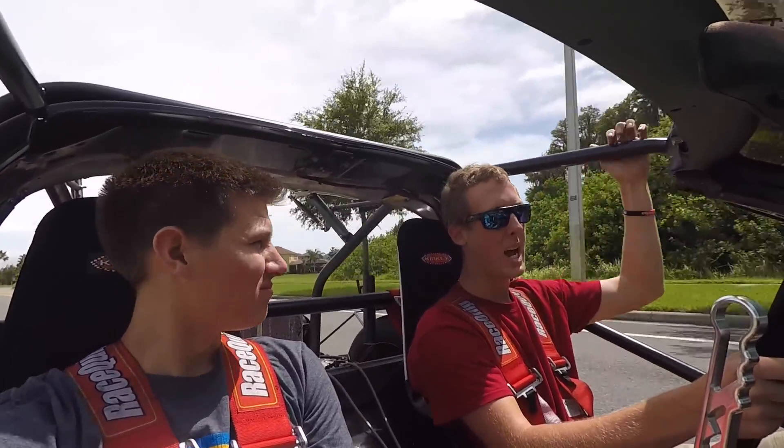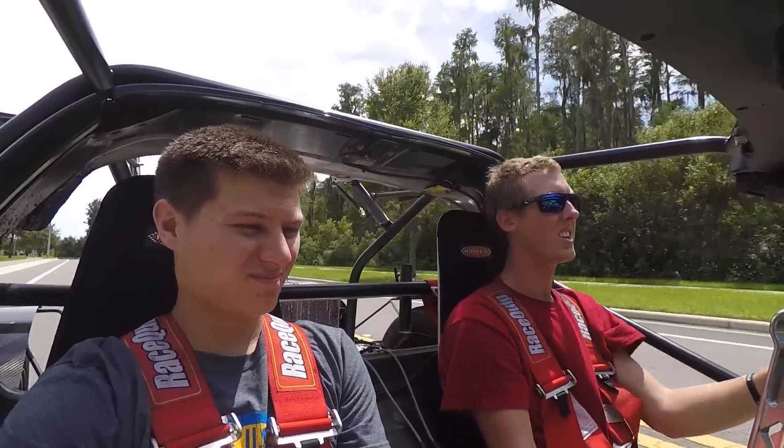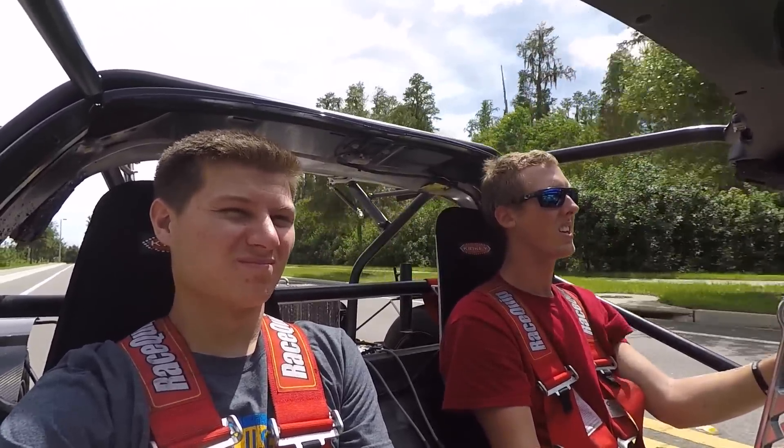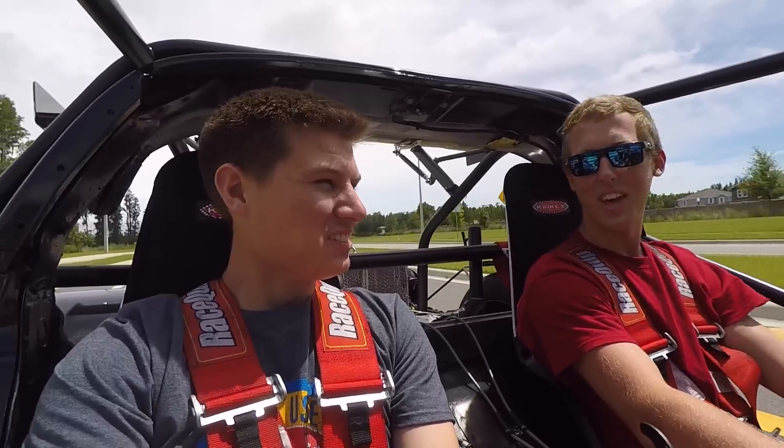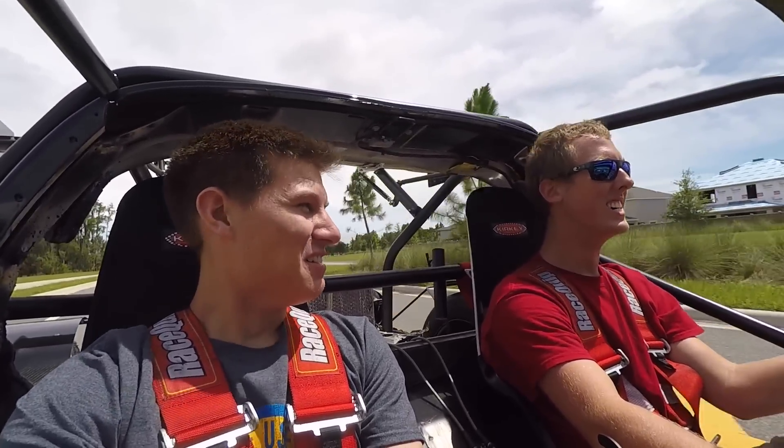I think this is like 9 pounds. How'd that feel? It felt pretty strong.